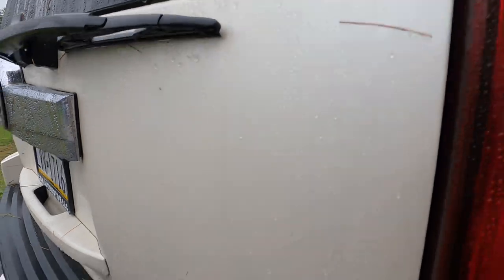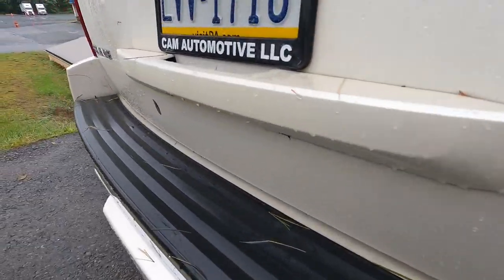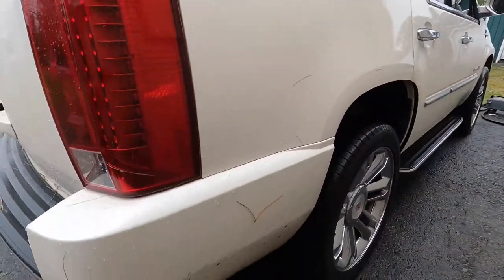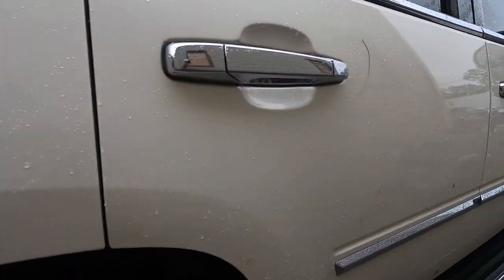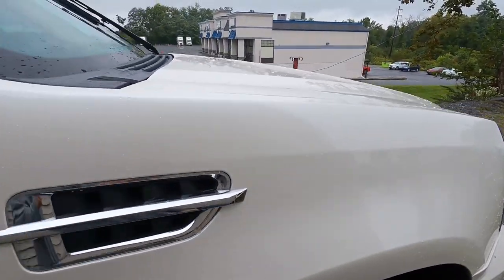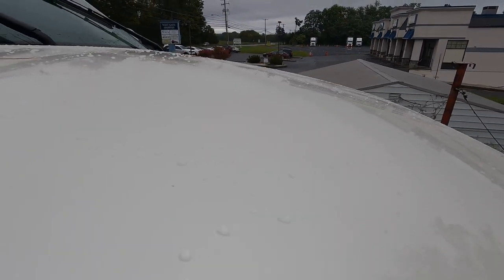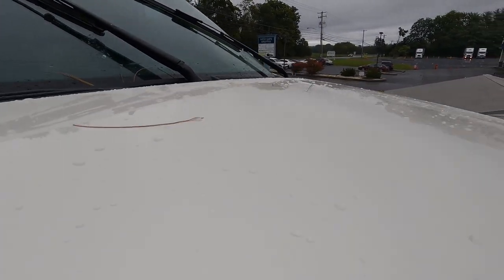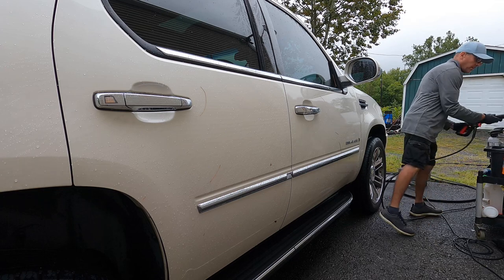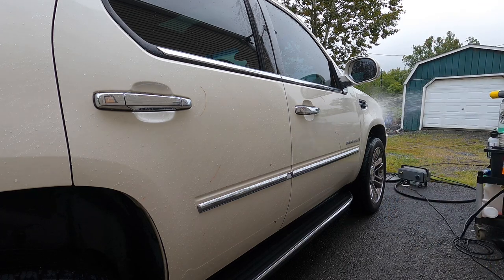How does it hold up in real-world conditions? This vehicle has been coated with Blue Collar One for almost a year. It always sits outside in all weather, gets heavy mileage daily, and parks under a tree. It hasn't been washed in about four days and has been through a couple of rainstorms. We're going to foam it, wash it, and show you what it looks like through each step of the process.